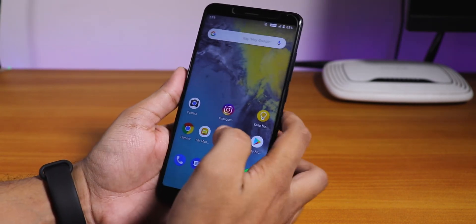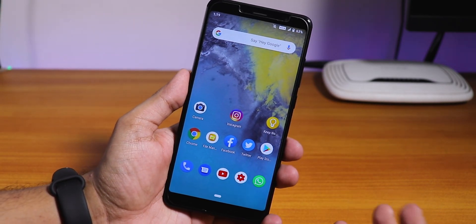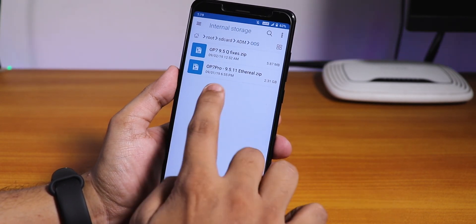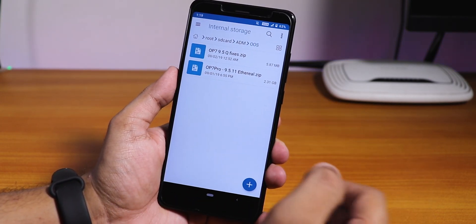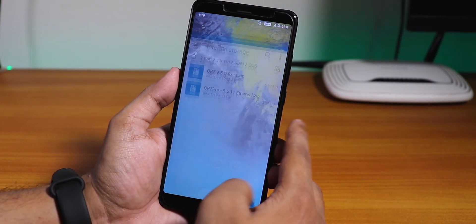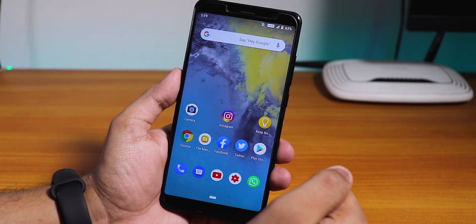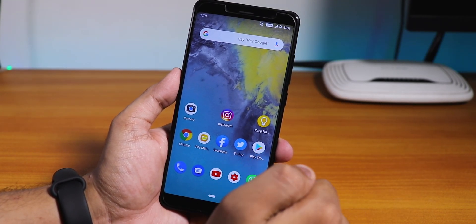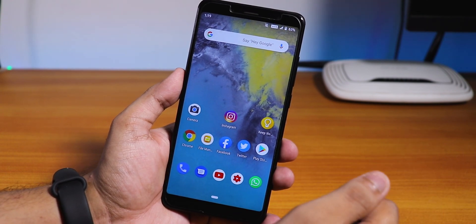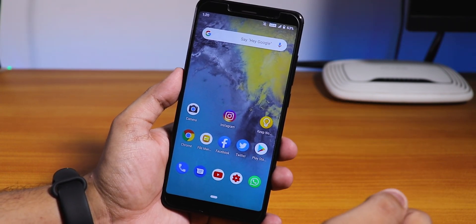The files you need will be linked in the description box below. Let me show you the files over here. This is the OnePlus 7 Pro OxygenOS zip file, the flashable ROM zip file. If you don't know how to install TWRP and Pi firmware, the link will be listed in the description box below. This ROM is based on Pi firmware.